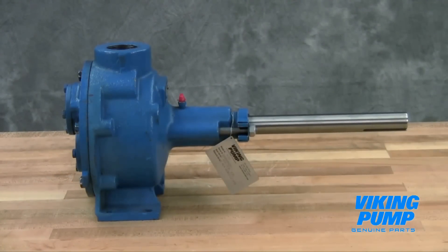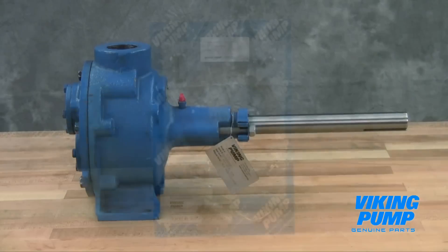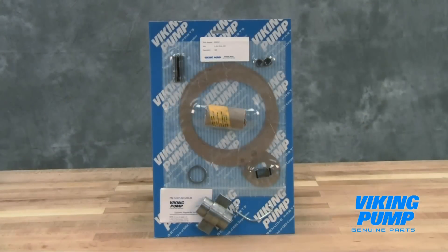For newer pumps, seal kit and repair kit part numbers can be found on a hang tag on the pump. For older pumps, or if the tag has been removed, contact your local authorized Viking Pump distributor with the model and serial number to obtain these part kit numbers. The seal kit includes replacement packing, head gaskets, packing gland, packing retainer washer, and associated hardware.